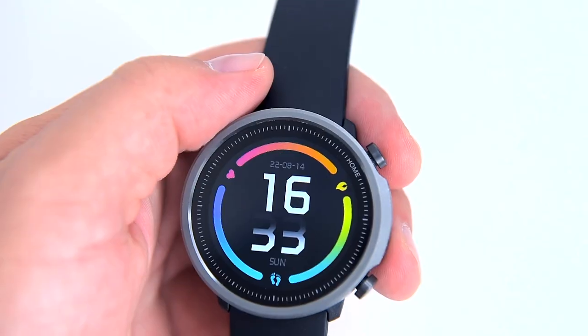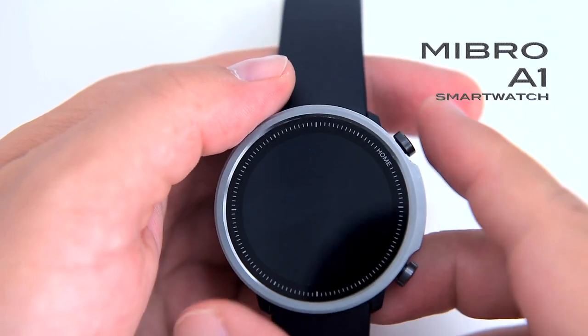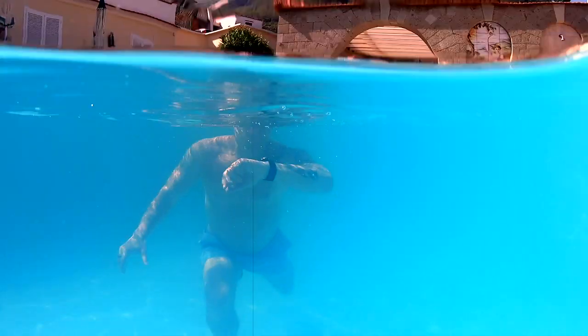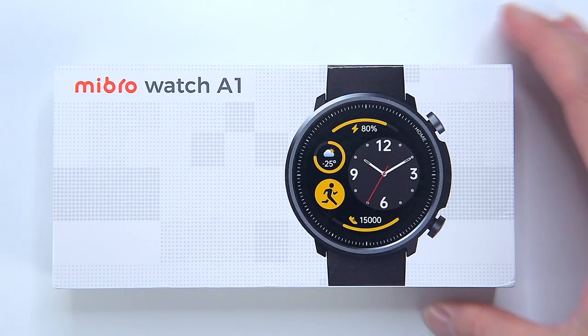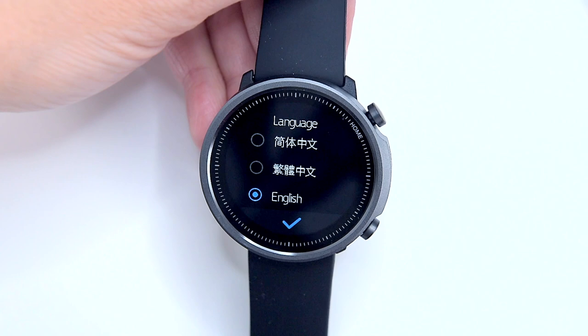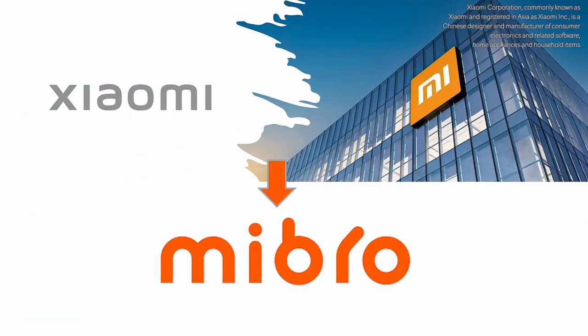Today I got a new smartwatch. My old one failed the swimming test. This is the Mibro A1, the latest smartwatch manufactured by a Shanghai-based company called Mibro, whose main investor is Chinese giant Xiaomi.